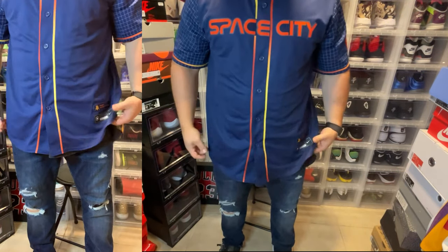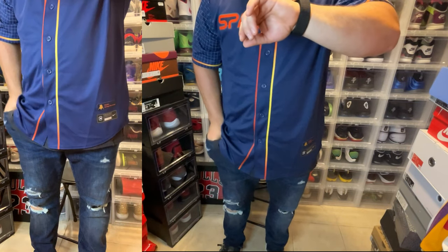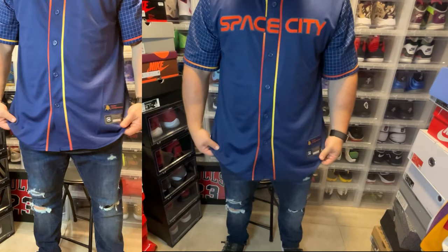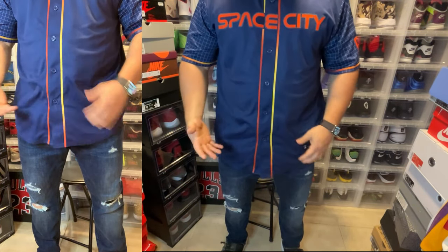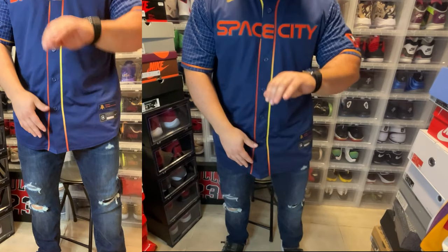I thought the length was pretty good for my height. If you're 5'10" or 5'11" with a smaller frame, keep in mind that replica jerseys can run a little shorter than the authentics — most of the time they are shorter. So standing up you can see how they fit on me at 5'7". If you're a little taller they may be a bit short, as replica jerseys definitely cater more to a shorter person.